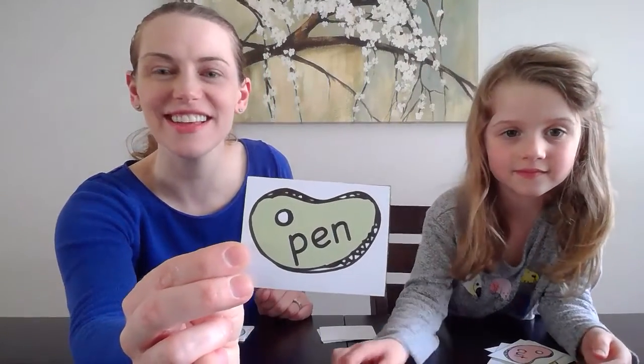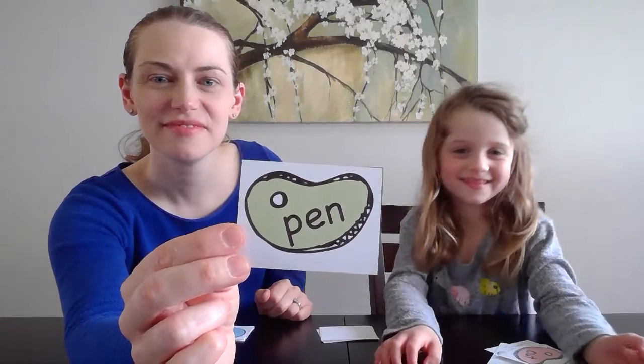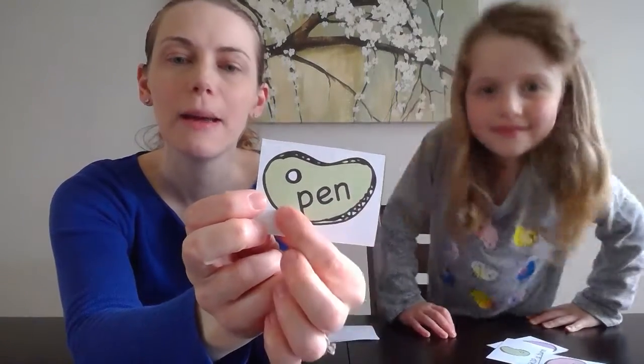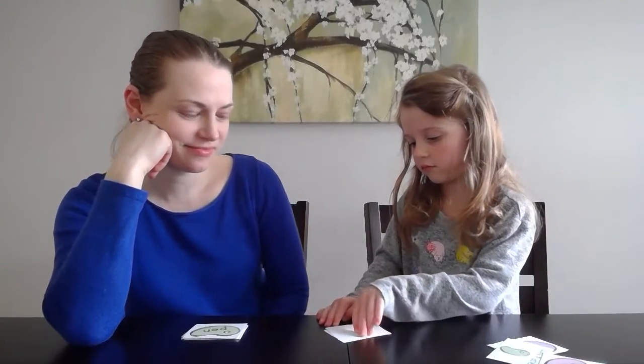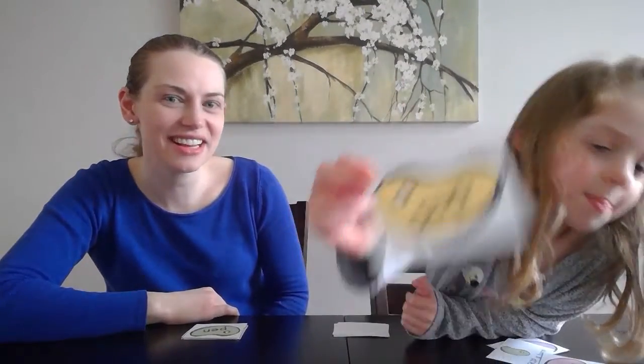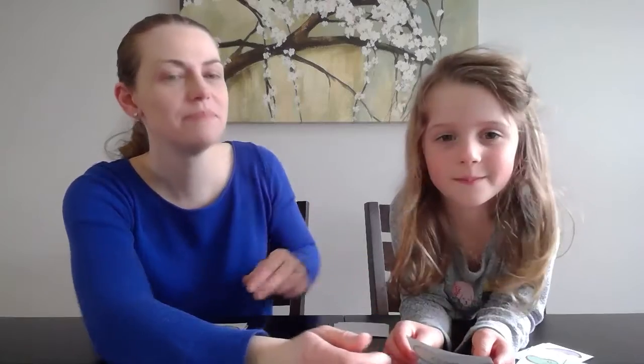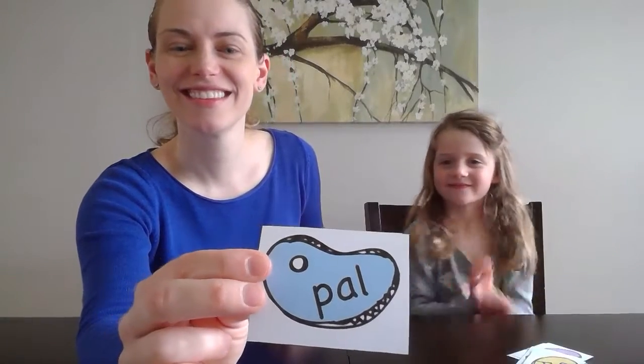All right, friends at home, it's your turn — go ahead and solve it. Let's do it together: P-U-P, pup. Short for pup — puppy dog. All right, friends at home, go for it.